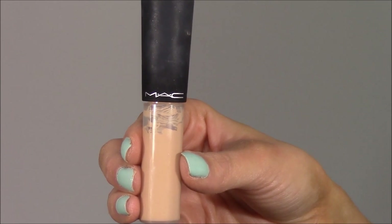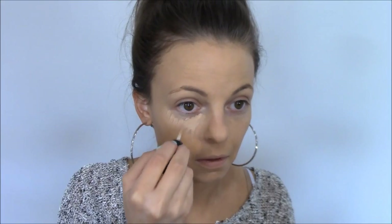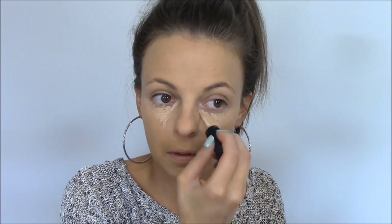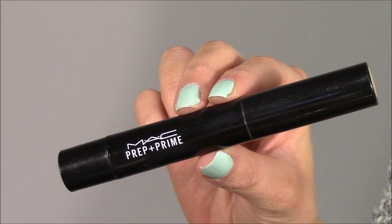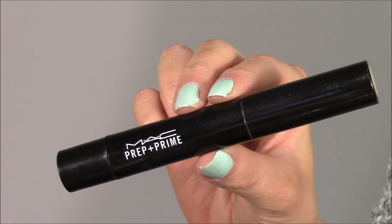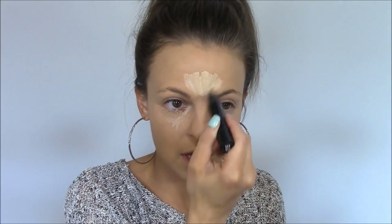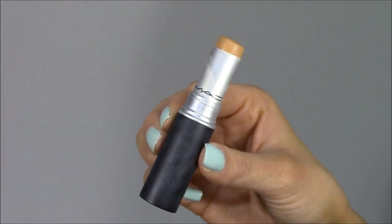Next I'm concealing underneath my eyes using the MAC Mineralize Concealer — it's just a little bit lighter than my skin, so it won't give a stark white highlight. I'm placing it underneath my eyes in an upside-down triangle shape. Then I'm going in with my MAC Prep and Prime Pen in Light Boost on the high planes of my face: the center of my forehead, down the bridge of my nose, the chin, and my cheekbones. It's one of my all-time favorite MAC products for that extra highlight.